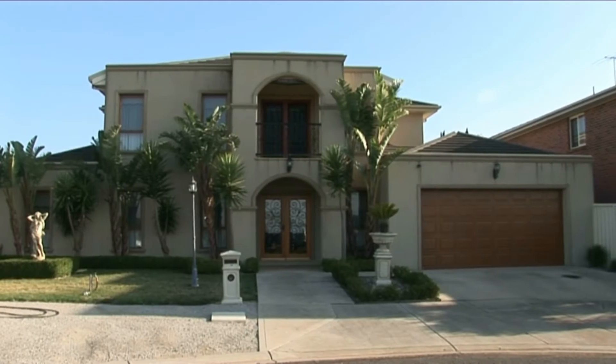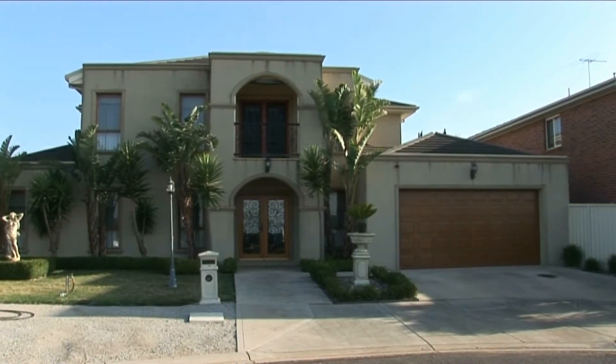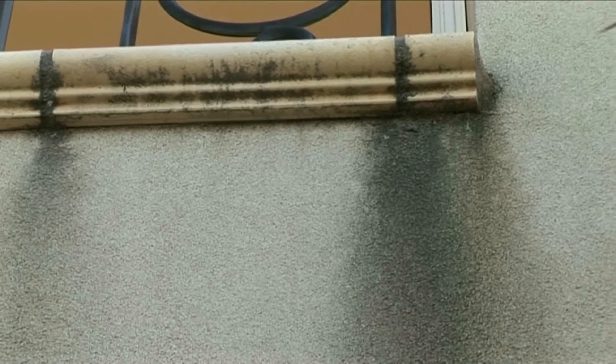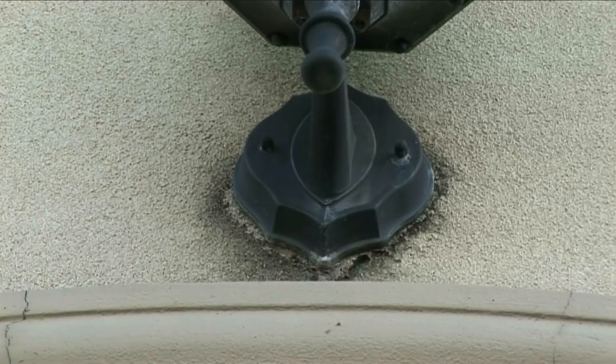We're here with Jeff from Go Cleaning. Hi Jeff. Hi Mr Sink. So what are we doing today Jeff? Well the customer requested we clean one of these houses. It's a rendered house and it's got all sorts of black marks and lichen and moss all over it. Tricky job because it's render - you've got to be very careful because we're going to be doing it with a pressure cleaner.